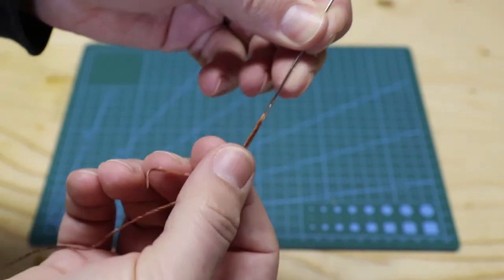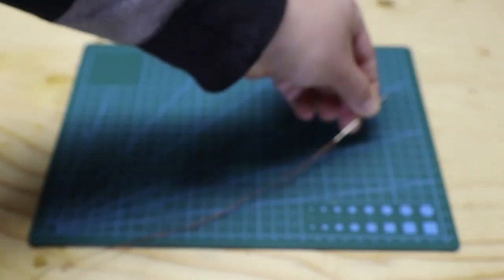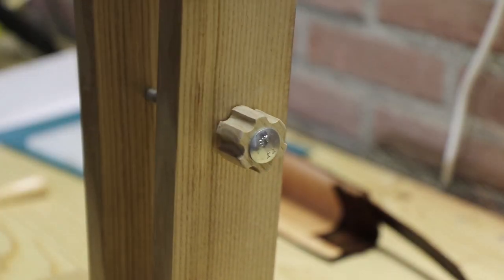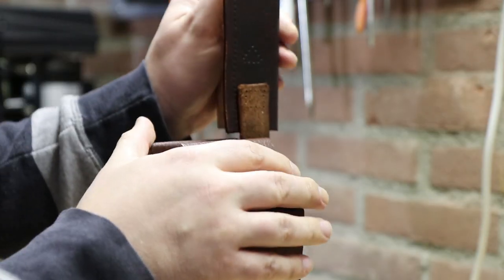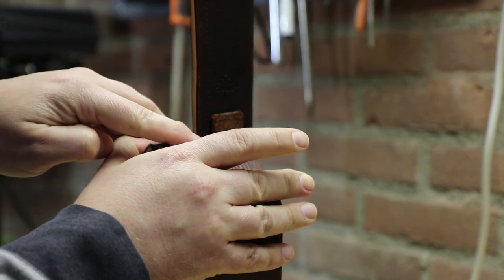If you want to find out in detail how to saddle stitch using a stitching pony, or you even might want to make one yourself, I have other videos about those topics as well as other leather and woodworking videos. Please subscribe to my channel and you will not miss any of them.